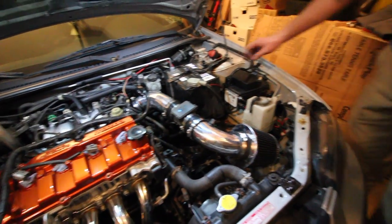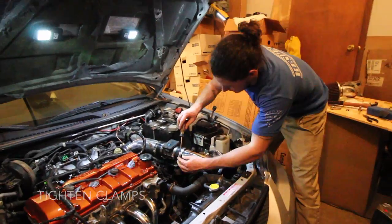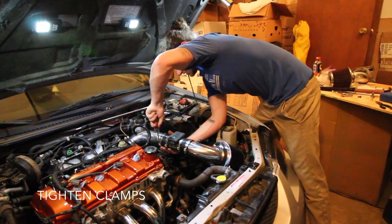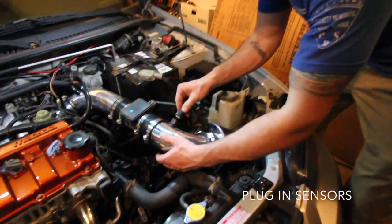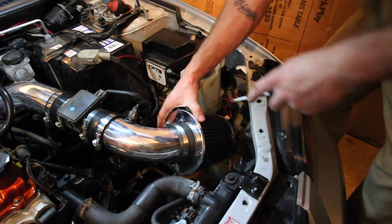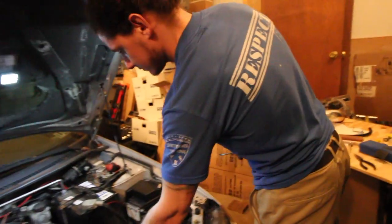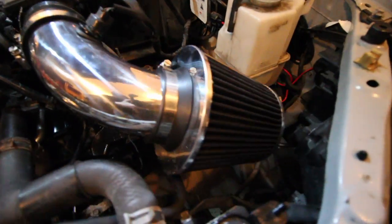So just tighten up the clamps and plug in the mass air flow sensor. Make sure nothing's touching and rubbing. Yeah, buddy — good job. I'm gonna put the strut bar on it. Alright guys, thanks for tuning in to this week's episode from Mills Garage. Stay tuned, leave your likes and comments below, make sure to subscribe, and we'll see you next week.